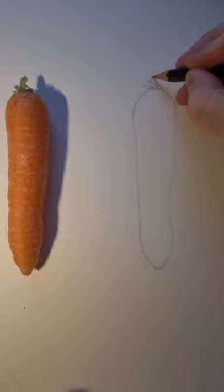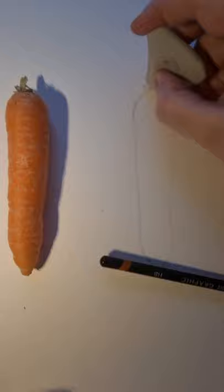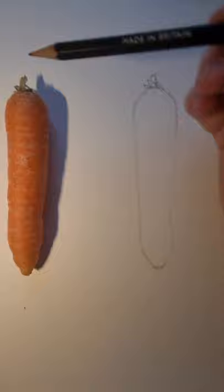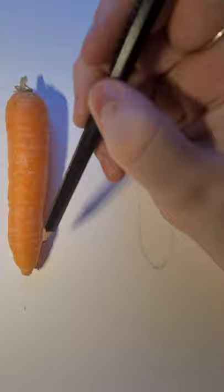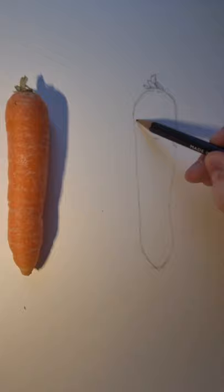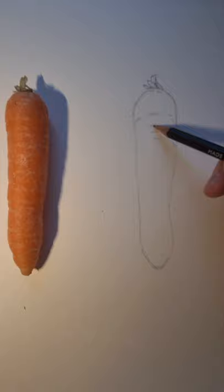The next part we're going to move on to is filling in some of the texture and detail on the carrot using directional line. Directional line is what's going to make this look 3D — that curved line to make it look three-dimensional, as I'm showing with my pencil at the top of the carrot. You've got little liney textures all over the carrot, so I'm just going to draw them in. Curve the line when getting towards the edges and make it straighter when going across.